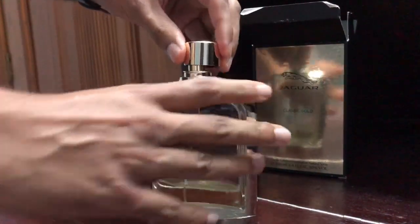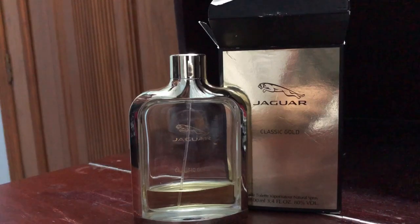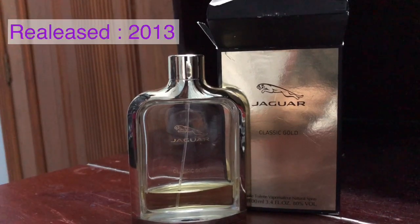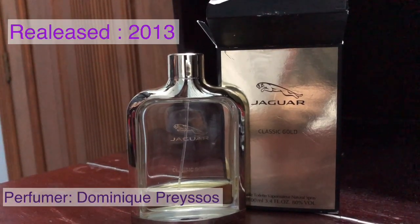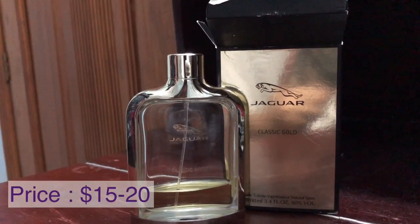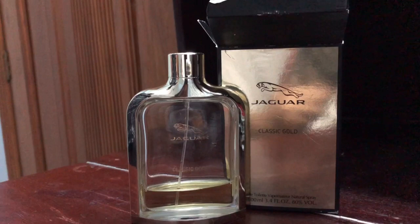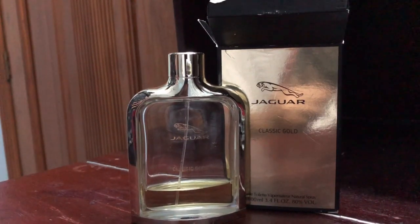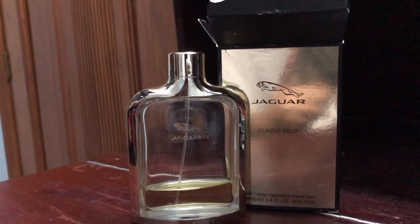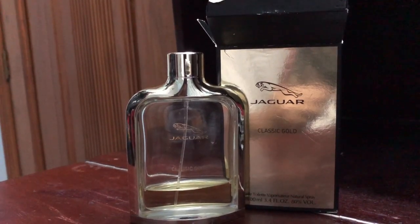According to Fragrantica, this is categorized as a citrusy, fruity, vanilla and woody scent. It was released back in 2013, perfumer Dominic Prices. It comes in two sizes — 40ml and 100ml — and prices range from $15 to $20 in the States. Here in Bangladesh you can score this for around 1,600 to 1,900 taka, so it falls firmly in the cheapie category.